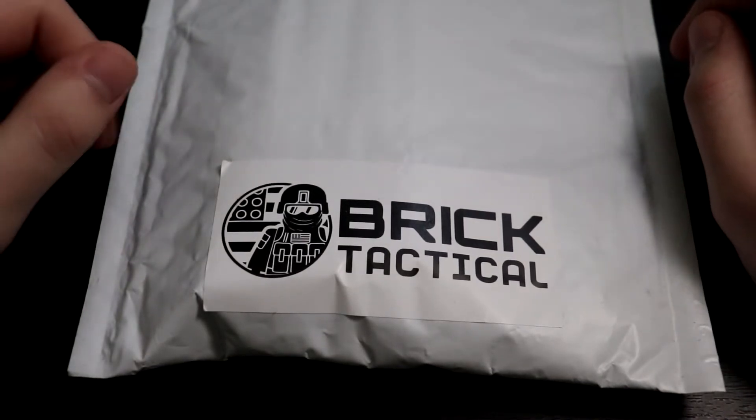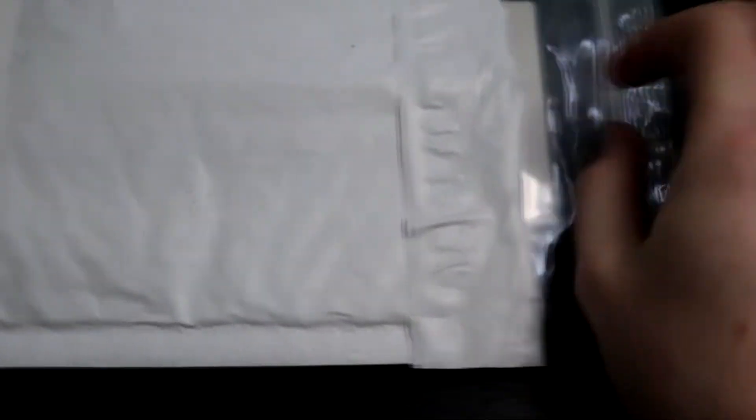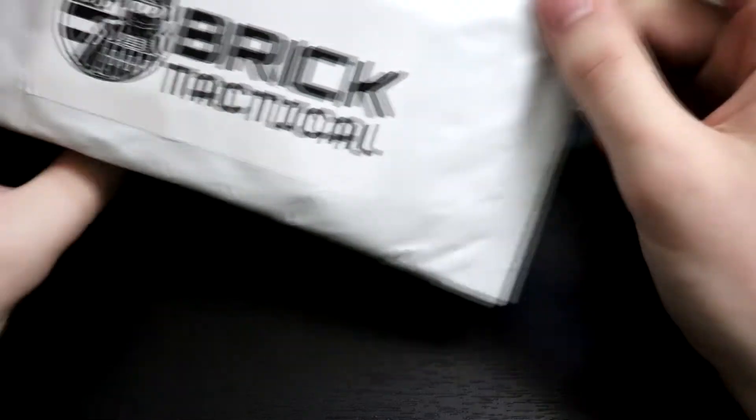I only got a few things in this order — it's not a big one or anything — but I got some more stuff for some animations that I want to make. I went ahead and already opened it up just to save time, but I like how the packaging has this nice little sticker on it. That's pretty nice. The other side is just the shipping label with my address on it.